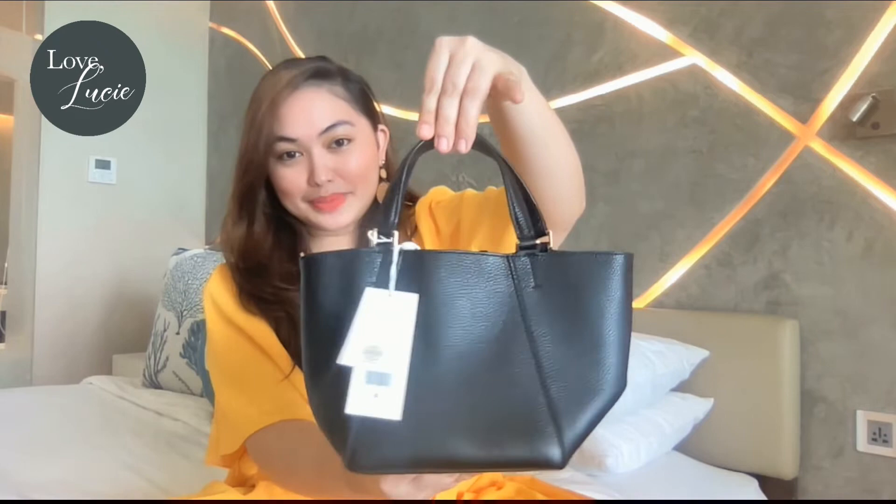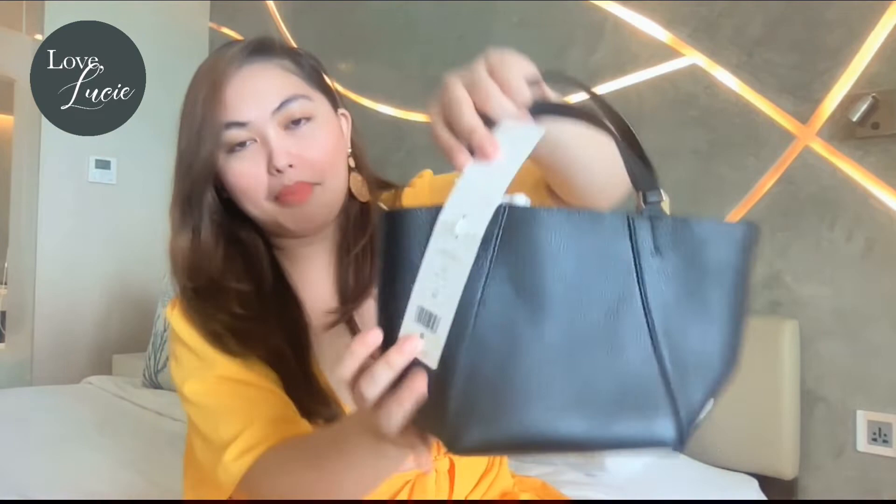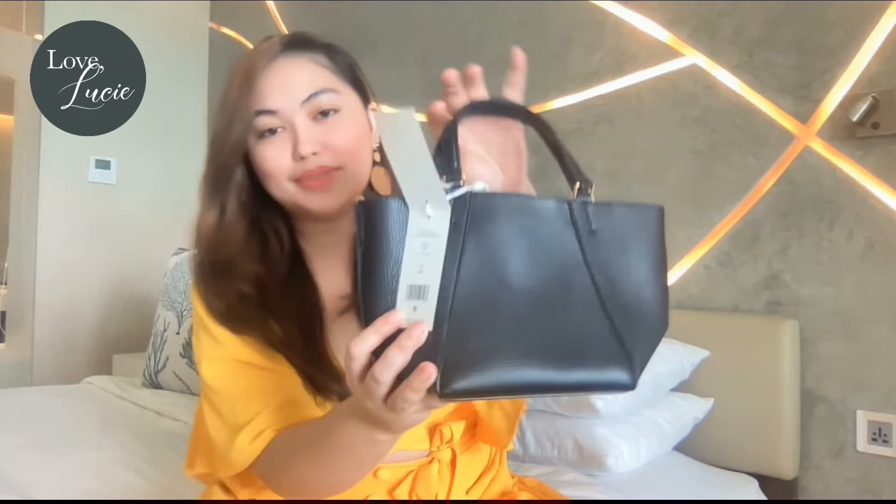I want to show you the tag — the tag says it's the MacGrow mini drawstring satchel.